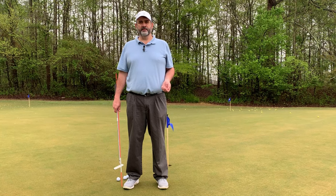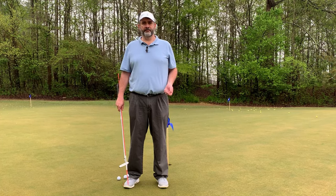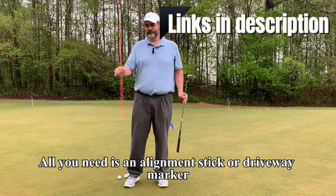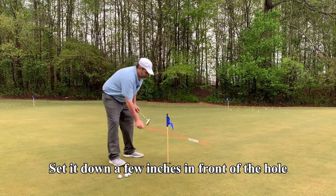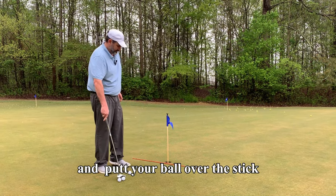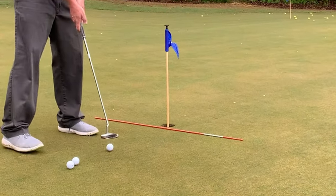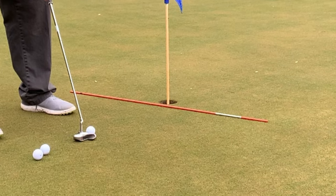This simple drill will help you get better speed control to take some of the break out yet still make the putt. All you need is an alignment stick or a driveway marker. Set it down a few inches in front of the hole, and then just putt your ball over the stick into the cup. This is just for short putts, and it's to help you get the speed to take out the break.